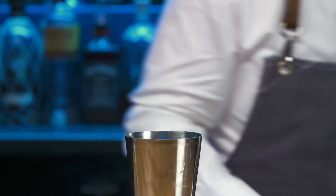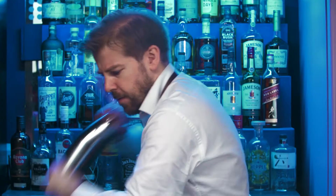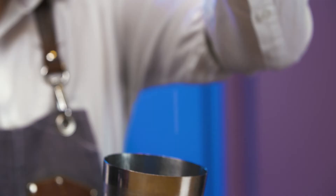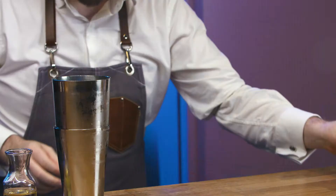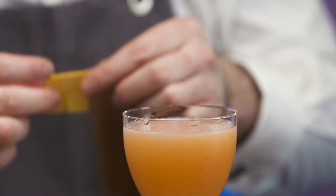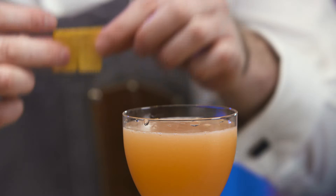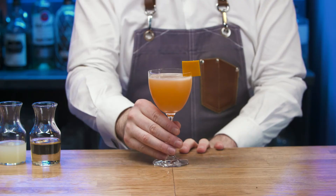Add cubed ice and shake for 10 seconds. Open and dip taste. Empty ice from the Nicanora glass. Fine strain. Carefully place a rectangle orange zest onto the rim of the glass. Rinse equipment and replace. Present and serve.